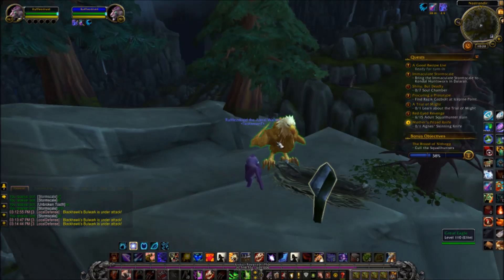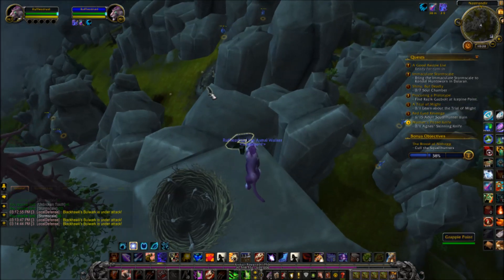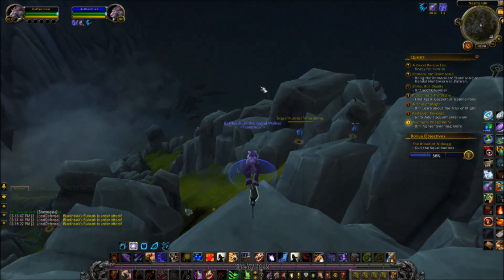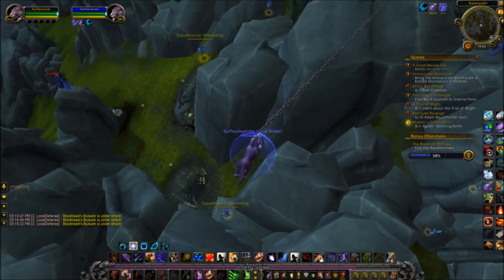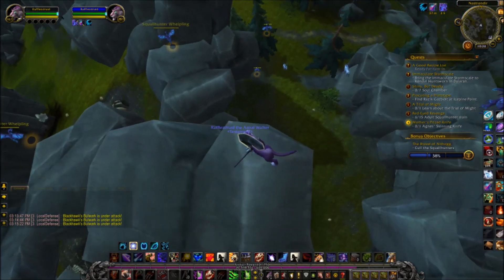First you'll need to hookshot your way to the top of this mountain and start at this bird. Hookshot to the hook directly in front of you. Now to the one slightly to the right. And there you have it, the knife is sitting on the ground, right in the corner.